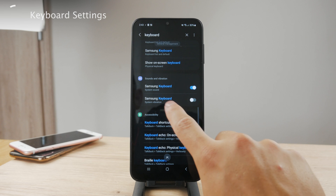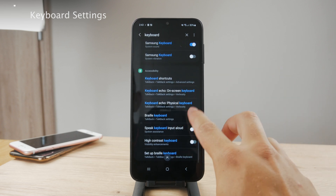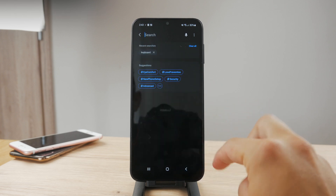Depending on your device, just go through the settings and try to enable some other things — for example, you can turn on vibration, sounds, and shortcuts. There are many things you can play around with.